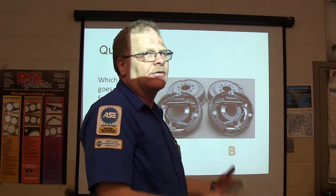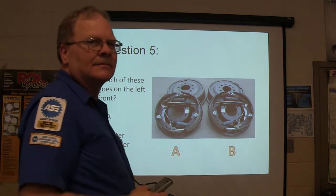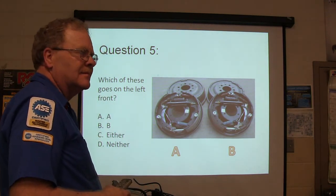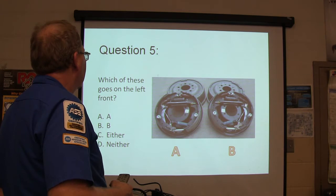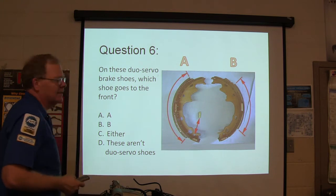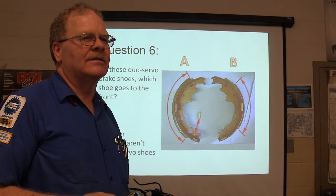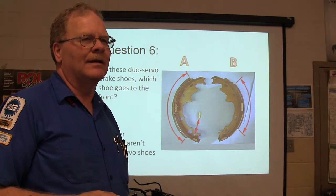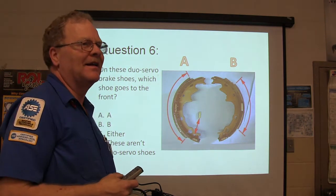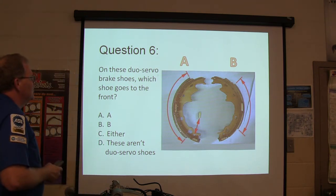One of the older vehicles had drum brakes all the way around. If they had drum brakes all the way around, they wouldn't have parking brakes all the way around — not likely. Number six: on these dual servo brake shoes, which shoe goes to the front? A lot of places aren't teaching drum brakes anymore because they think they're going away, but the newer pickups are coming back out with drum brakes. You better be aware of that.